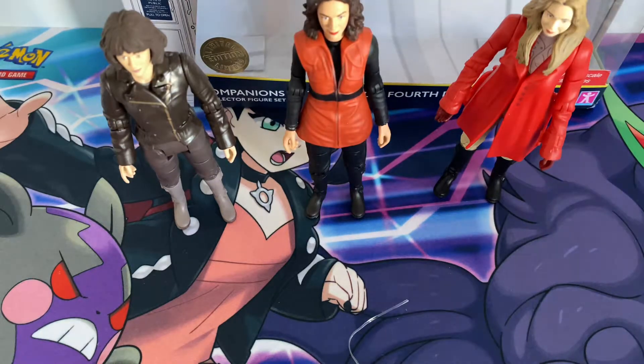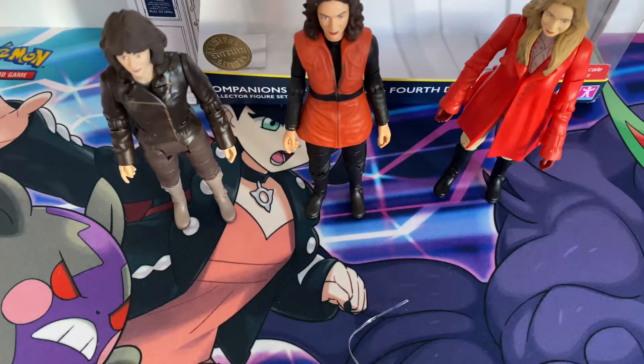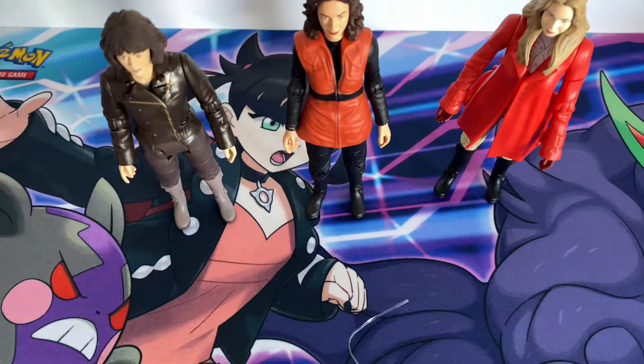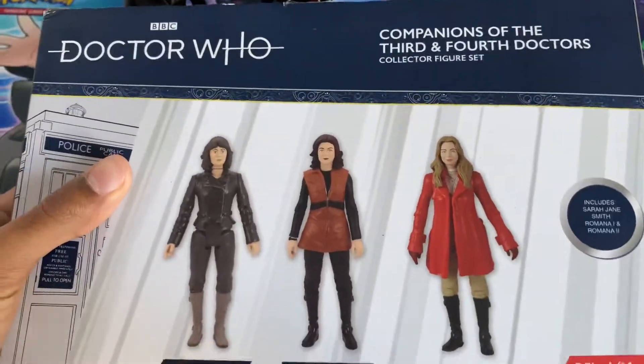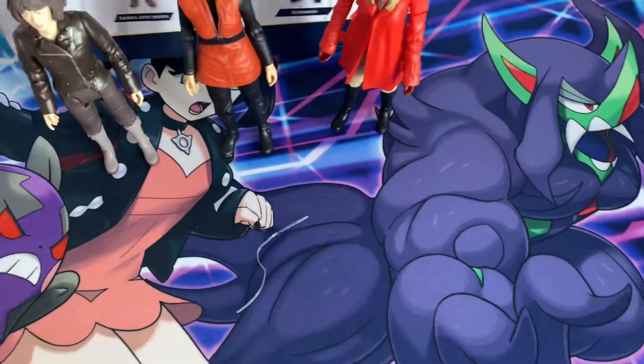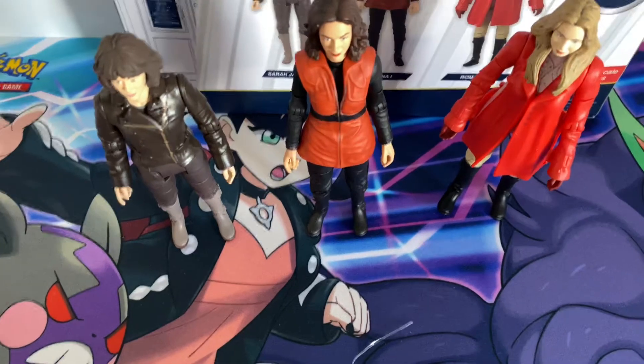The box is like this stripey thing with the TARDIS on it, and on the back, as you can see, it shows Sarah Jane, Romana 1, and Romana 2. So I'll just put that at the back and we'll start things off.